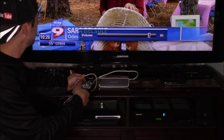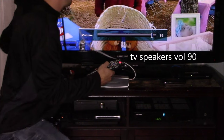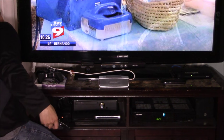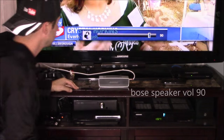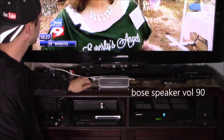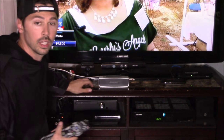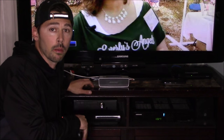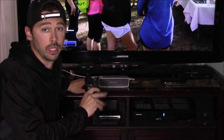While there are more than 200 cuddle cots across the country, there are none in any Florida hospitals. Everly's Angels wants to buy cuddle cots for as many local hospitals as they can — that is the only time on this earth that families have with their child, and this machine can let families spend up to five days. So I can tell you this much: the Bose speaker and the Archeer speaker both sound way better than my built-in TV speakers.